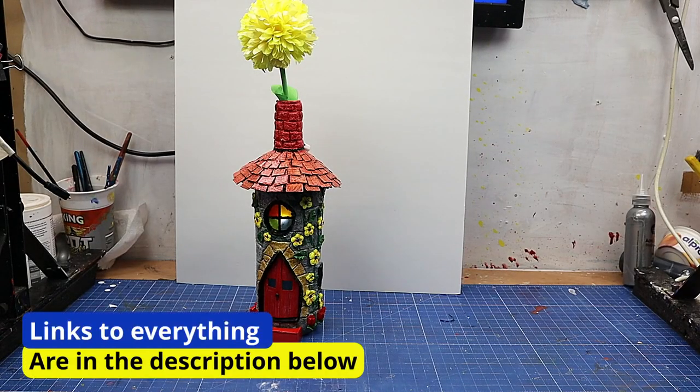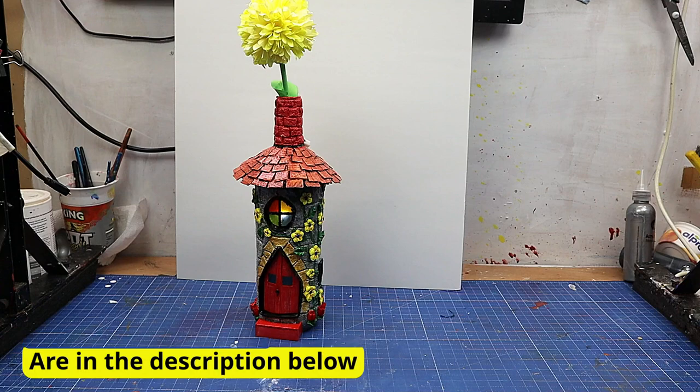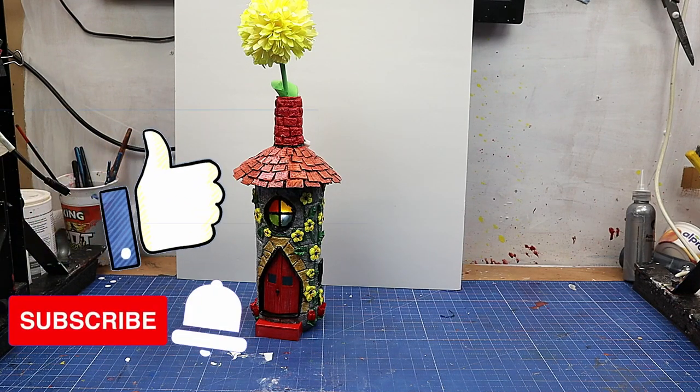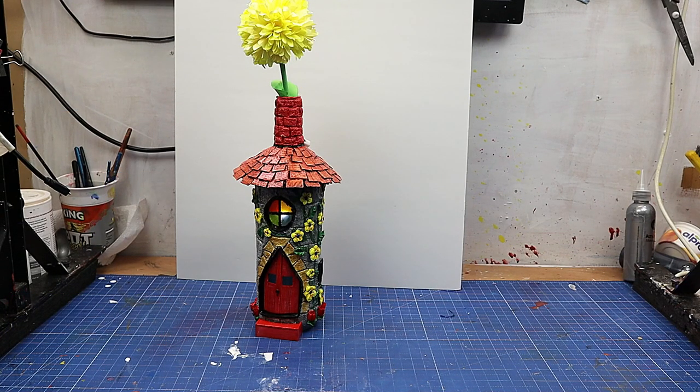You might see another one coming up in a few months with something slightly different. If you want to know how to make those paper flowers, I'll link that video at the end. Click the like button if you've enjoyed this — it really helps my videos get out there. Share it as much as you can, and if you haven't subscribed, hit that subscribe button. I'll link everything I use in the description below. Take care and enjoy your crafting!